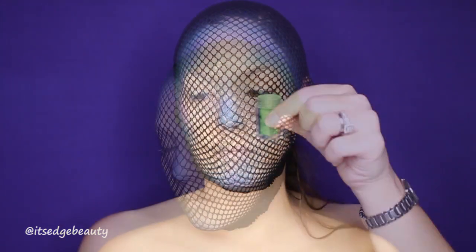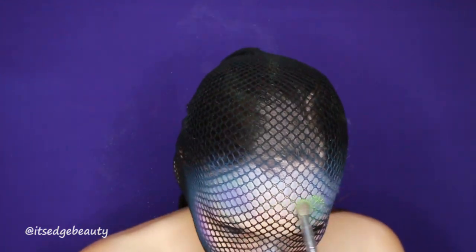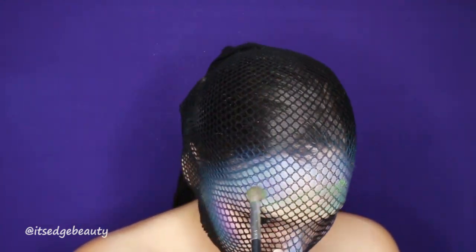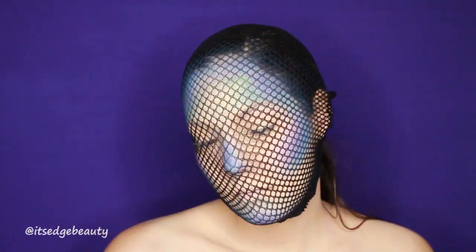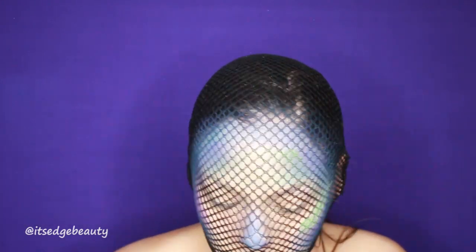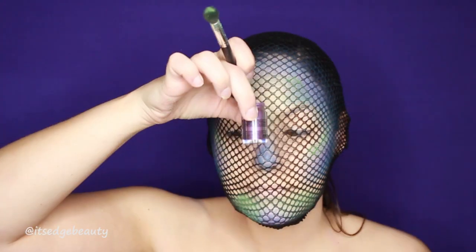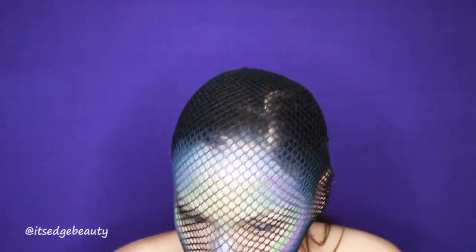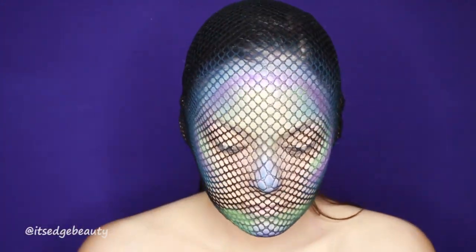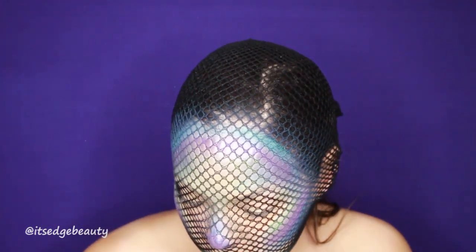I'm taking a bunch of NYX pigments — I'll leave the names below — and I'm using these to give myself that scaly, sparkly look. They're shimmery and give a really pretty effect. The lighter ones go in the highlighted areas where you'd normally highlight your face or the inside perimeter, and the darker colors go on the outside perimeter.